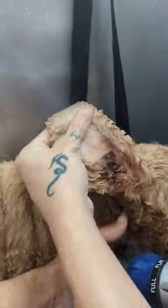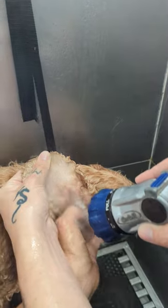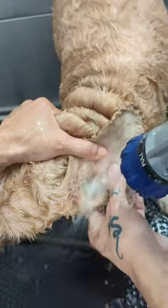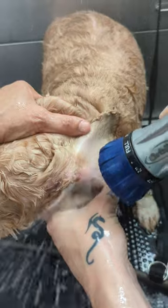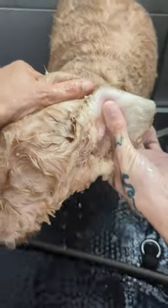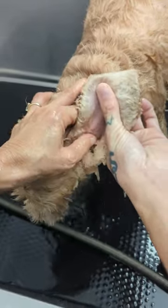Now we're going to do the ears the same way. We're going to go right into the ear and flush that canal out, then we'll use our ear cleaner. We want to flush this canal out with the water — it hurts good for her. They're so sore and filled up with so much gunk and nastiness. We already cleaned these — they were just full of black crustiness. I literally pulled it out with my hemostats.